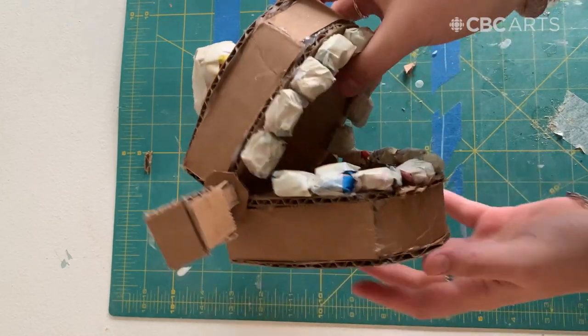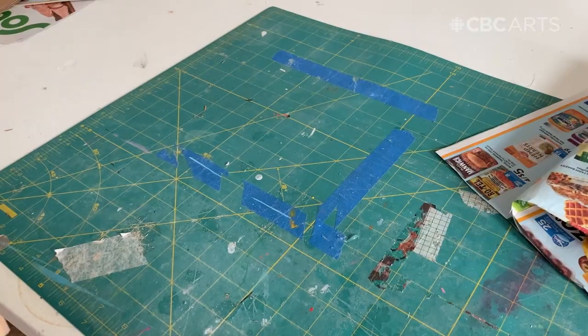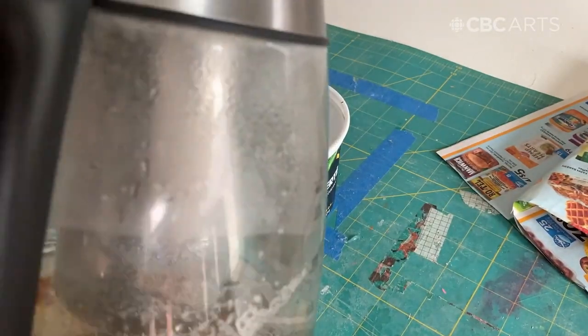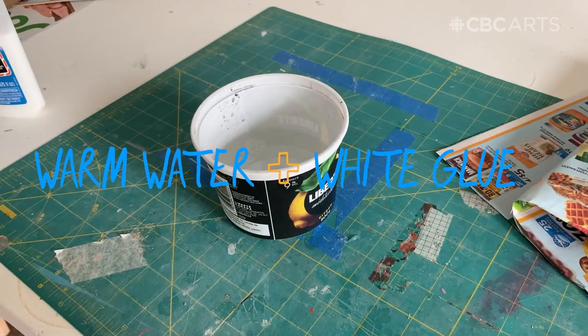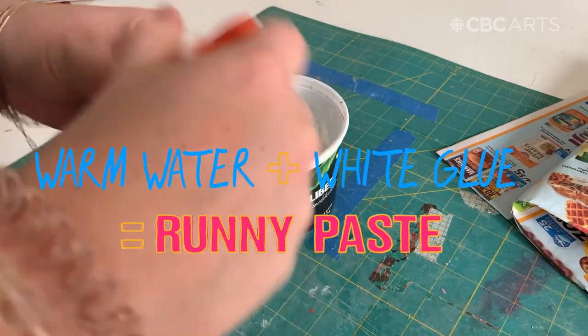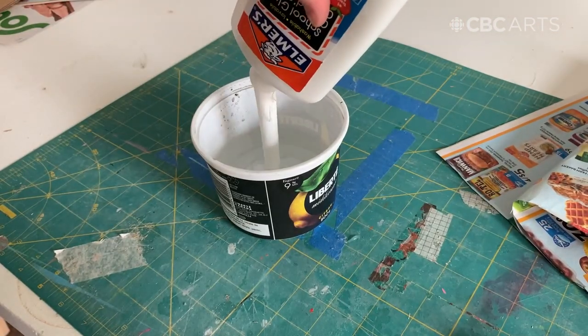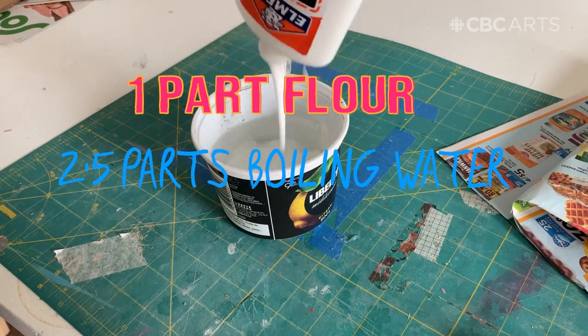And when you're done it should look something like this. Next we'll prepare the paper mache mix. There are two different ways to do this. The first is to mix equal parts warm water with white glue until it forms a runny paste. If you don't have white glue you can also use flour — mix one part flour to two and a half parts boiling water with a pinch of salt.